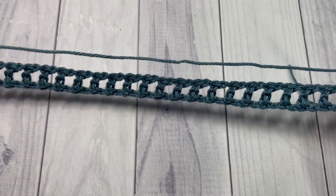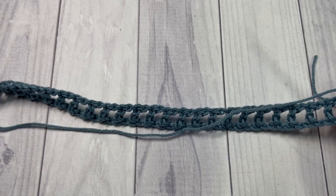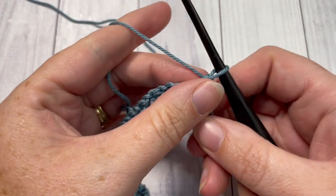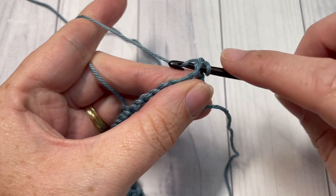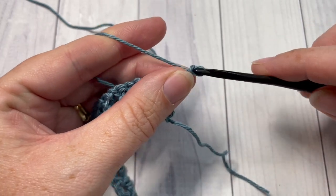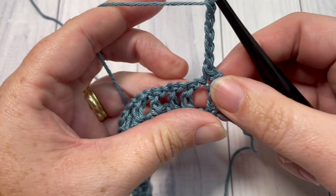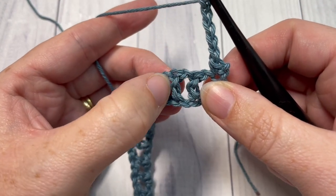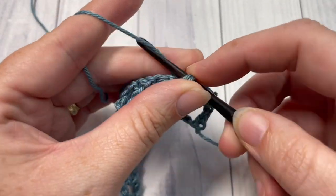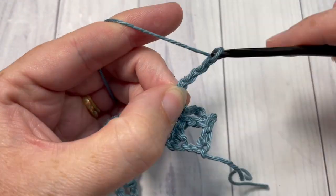Once you come to the end of row one, chain one and turn your work. Now row two is actually a round — it's going to be worked all the way around our bookmark. You're going to begin by working one single crochet into the first stitch. Next, chain five.